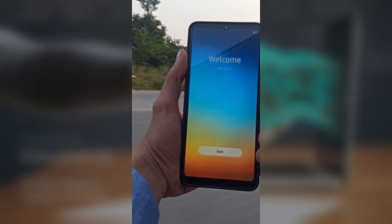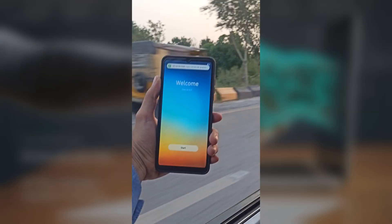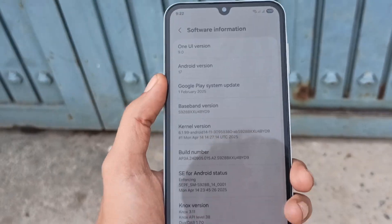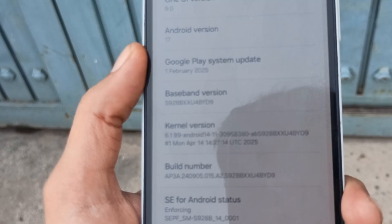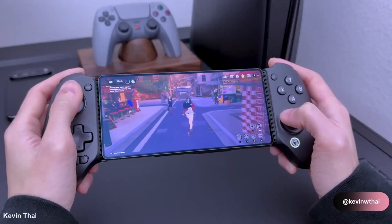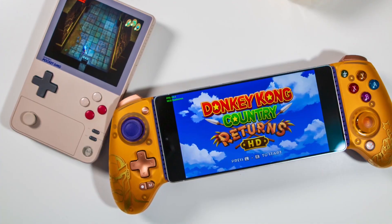One UI 9 could finally solve one of the most frustrating problems mobile gamers have faced for years. If you enjoy gaming on your Galaxy phone, there is now another solid reason to look forward to One UI 9, which will be built on Android 17. While Android devices support a wide range of gaming controllers, button mapping has always been a headache, especially when using lesser-known controller brands.